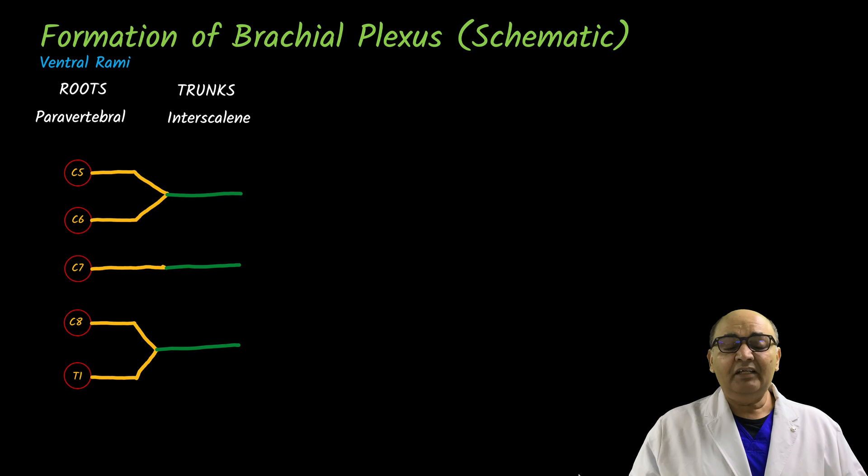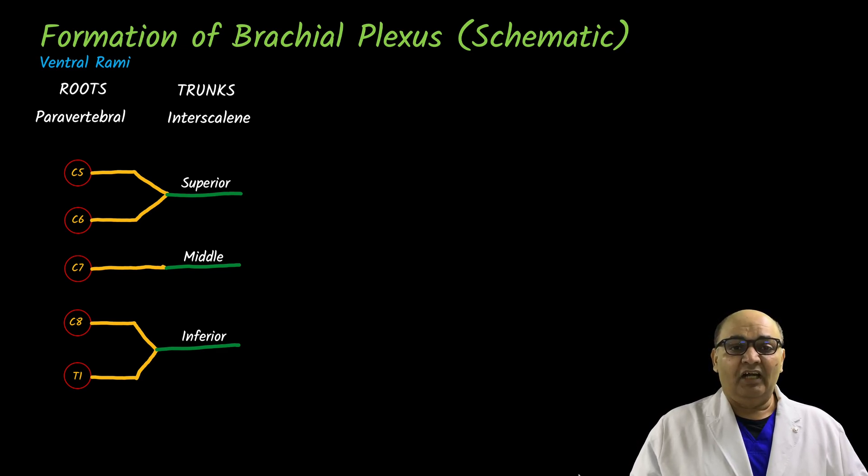These trunks are located in between the scalene muscles and according to their location we name them as the superior, middle, and inferior trunks. After this, these trunks divide into anterior and posterior divisions.